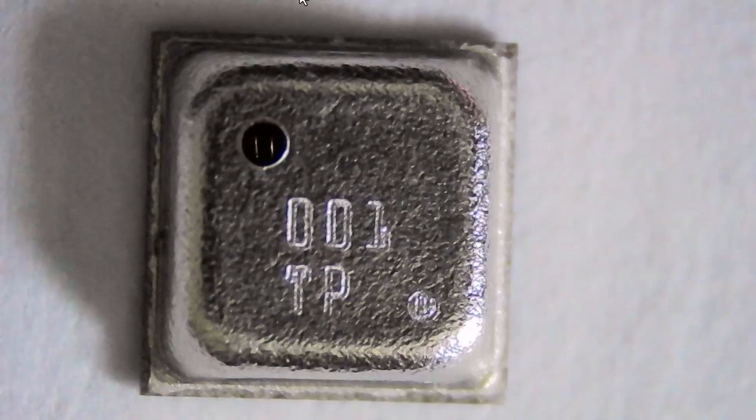This is the device - it's roughly 3 by 3 millimeters in size, exactly the same as the BME680. It has a top metal lid, also exactly the same as the BME680, and a hole at the top for air to diffuse through, roughly around 360 microns in diameter.